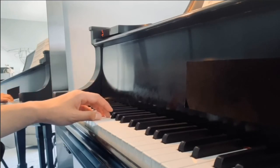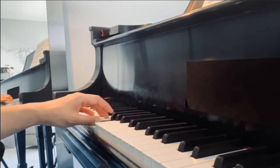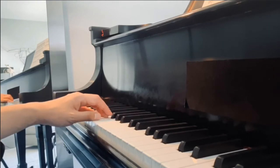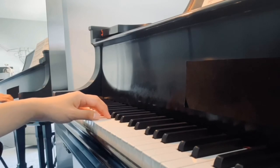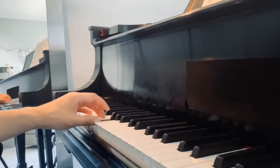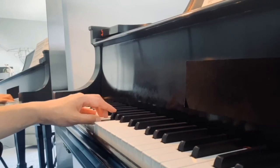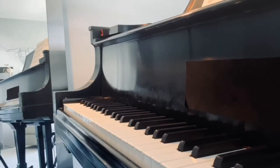Remember, I'm exaggerating the movement, and as you get more familiar with the movements it becomes smaller. So think about playing a series of groups of four notes. If I put it in context, it would be like this.